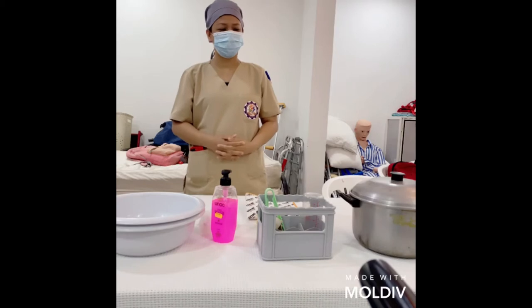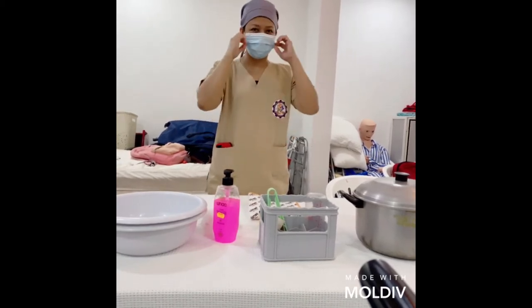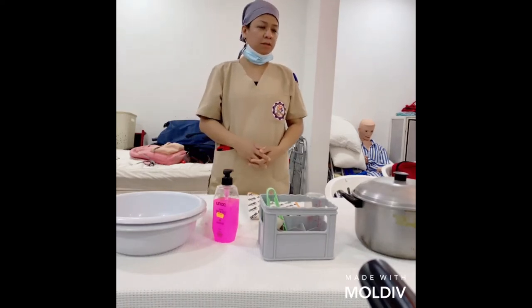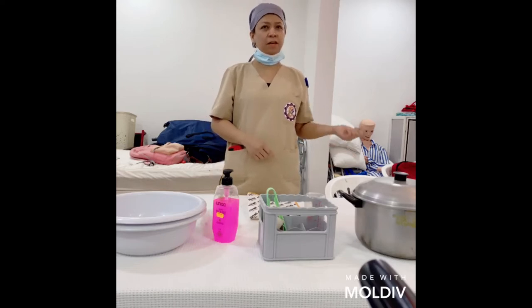Good morning everyone. Today I'll be presenting the different steps on how to do the bottle cleaning, the bottle sterilization, the milk preparation, and the feeding and burping of the baby.